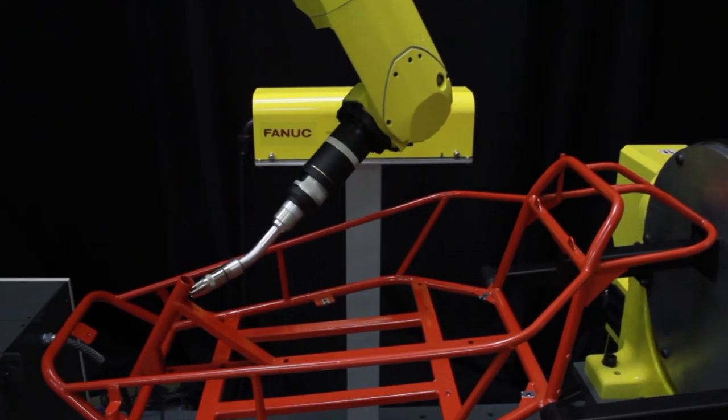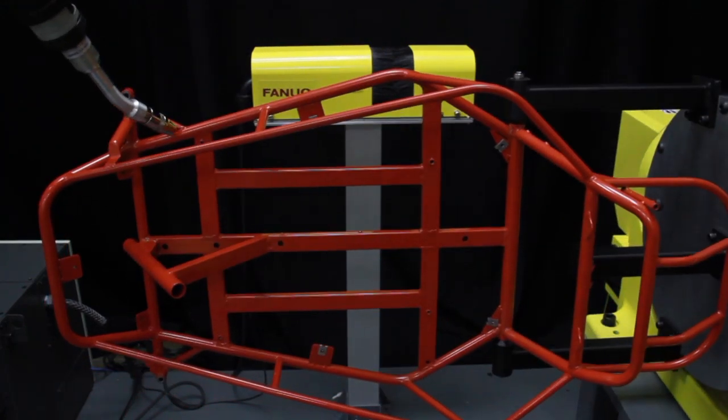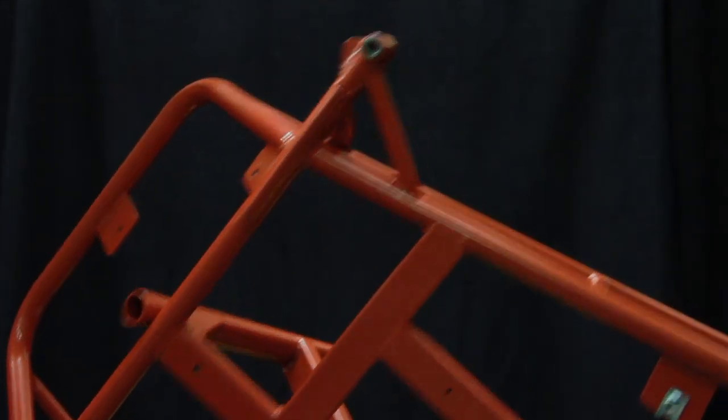This robot features a slim arm with internally routed cables and a compact base that is beneficial in accommodating multi-robot systems.